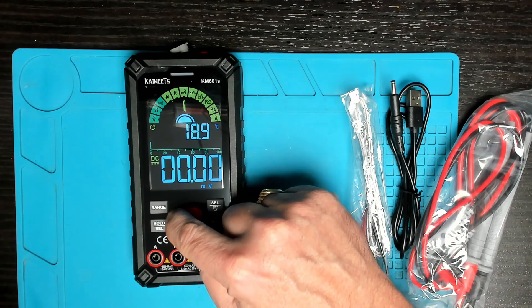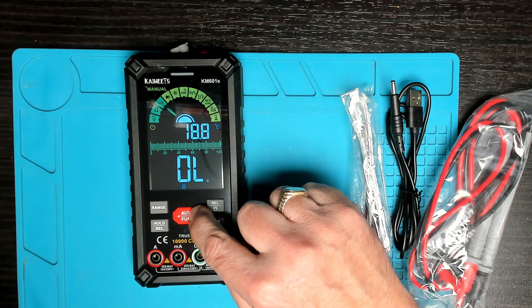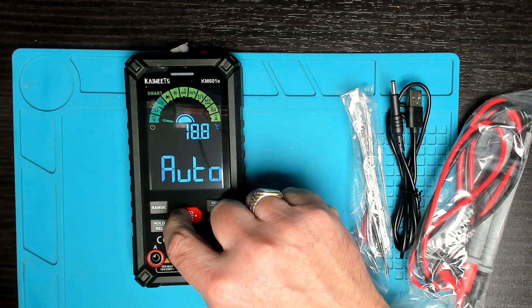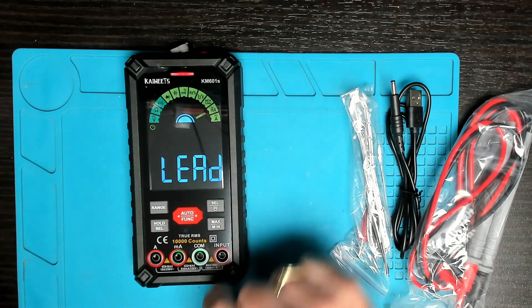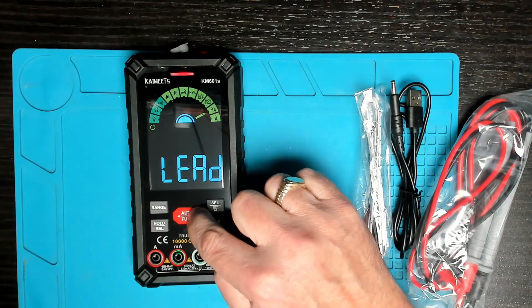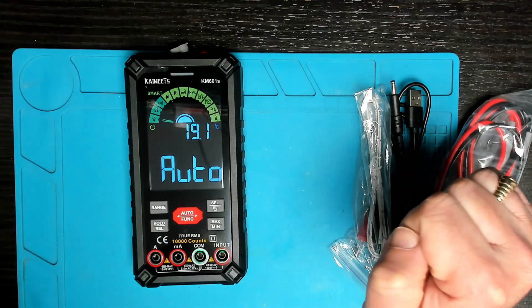When we've selected an option — for example resistance — we have the jacks lighting up showing where you should plug in your leads. If we go from resistance to amps, it shows you where to plug in. For milliamps it highlights those two jacks. That's quite handy if you're a beginner.